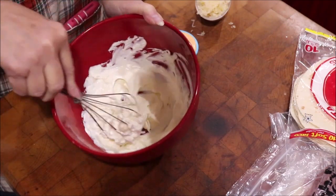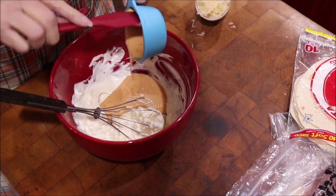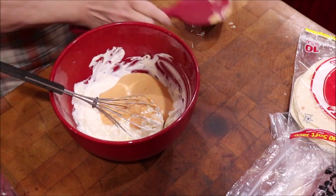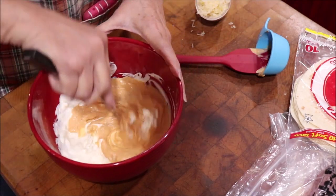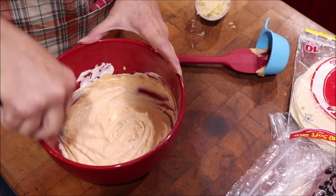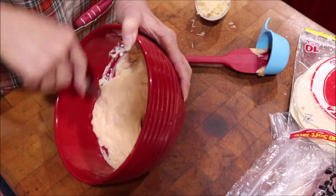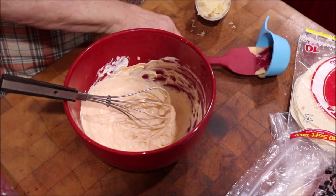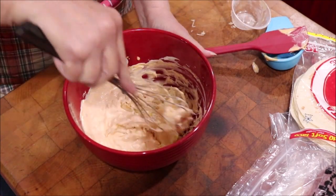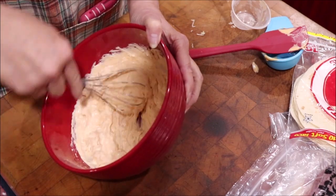I've got my cream cheese soft and I'm going to add in my Thousand Island dressing and blend that really well. It's eight ounces of cream cheese and one half cup of Thousand Island. Then you're going to add in your half cup of sauerkraut — make sure it's drained, squeeze it out and get all the liquid out that you can.